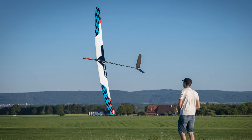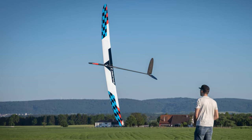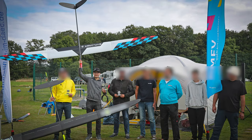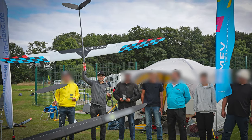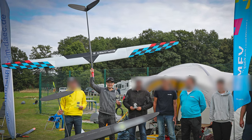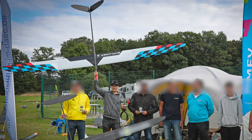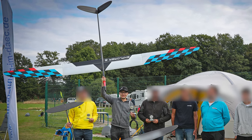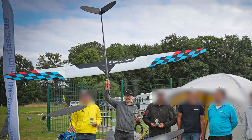Hey guys, in this video I will show you the Explorer 5 in detail. With this particular model I have won the German Championship back in the past. Under my last flying video I asked you for questions about the model and I will answer all these questions in the following video. I will also show you some tips and tricks and things about my setup.